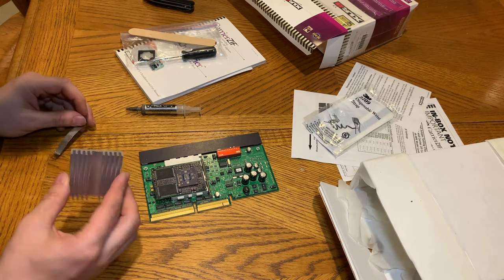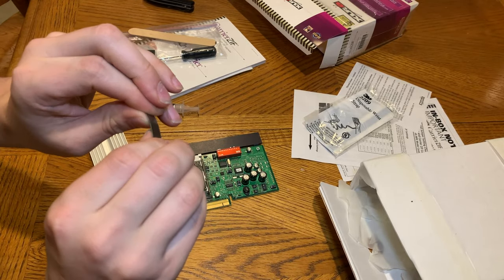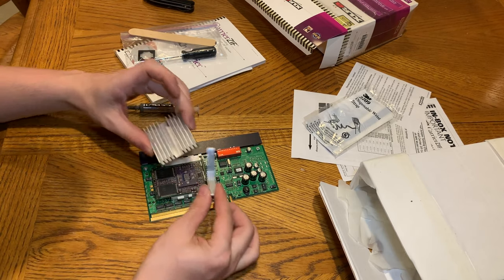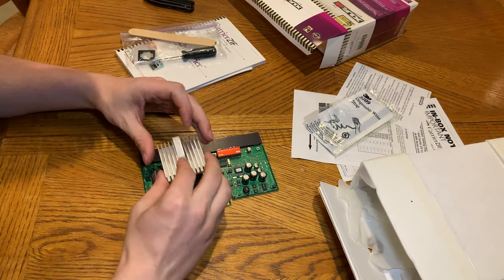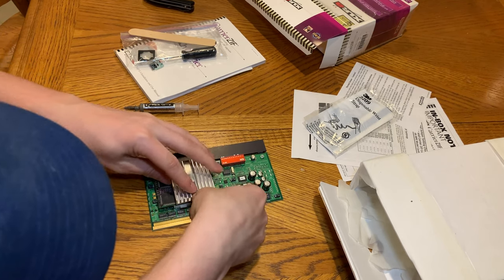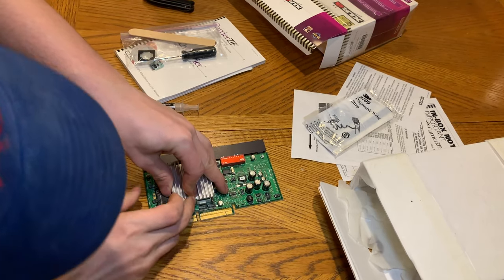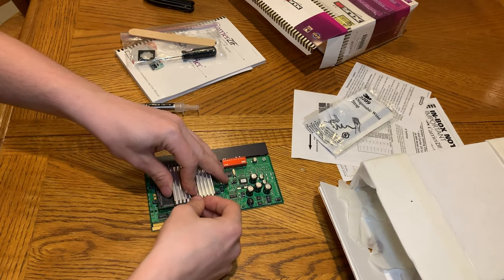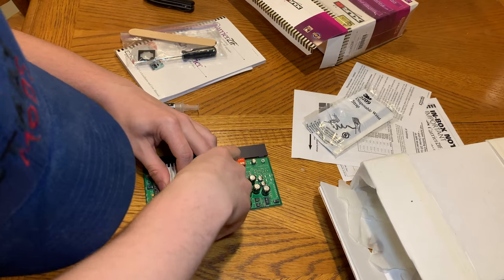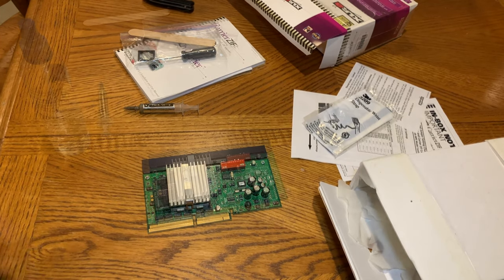Now we just take the heat sink, line it up like that. Since this is a G4 it should still have enough pressure even though it sits higher. We just set this on here, line it up on the clips, and push down with all the force I can to get it on. It's annoying that this chip sits so much higher — I can't get it on. I'm going to have to redo the thermal paste now because I've spread it everywhere. I'll be right back.